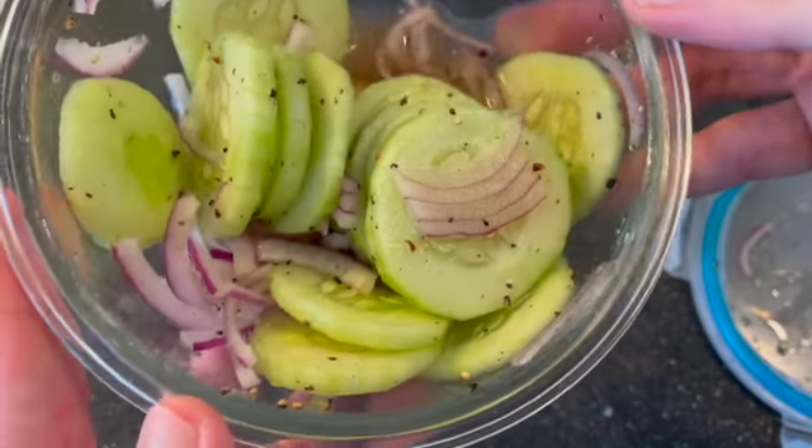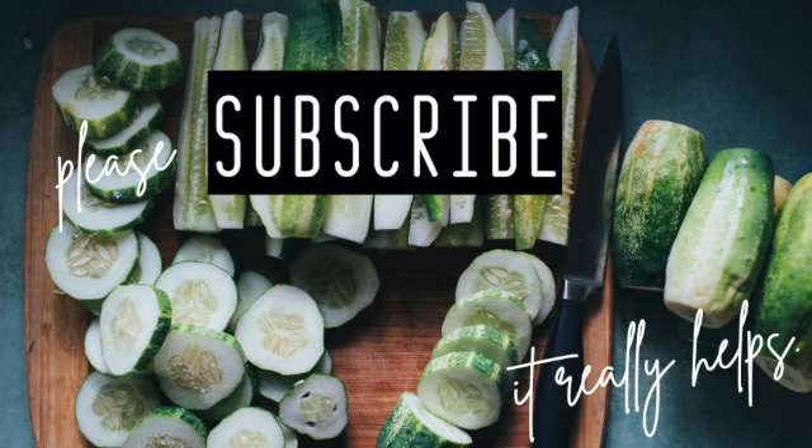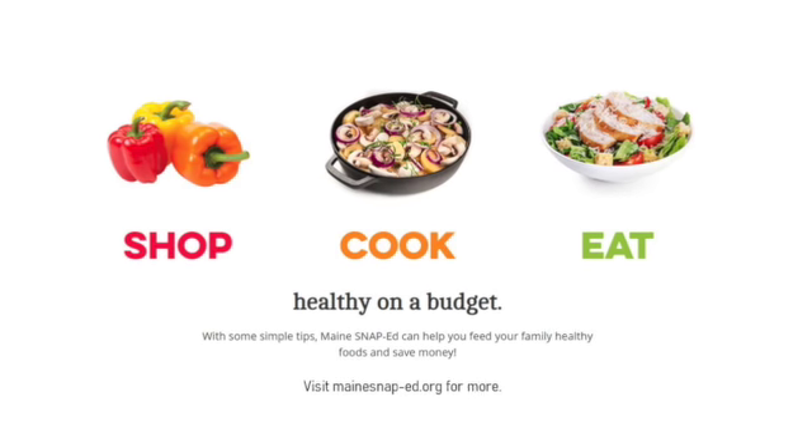They can last in the fridge for up to two weeks depending on your crunchy preference. Thank you so much for watching. Stay safe, wash your hands, have fun with it. If you could take a moment to please subscribe to our channel, it really does help us a lot. Head to mainesnaped.org for more, and if you want to sign up to receive texts to help you shop, cook, and eat healthy on a budget, check out the link in the description box below.